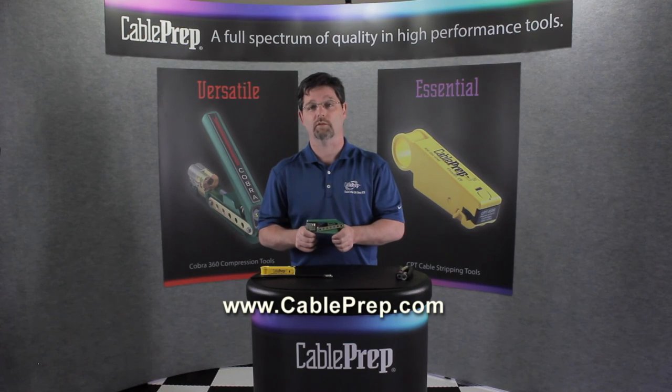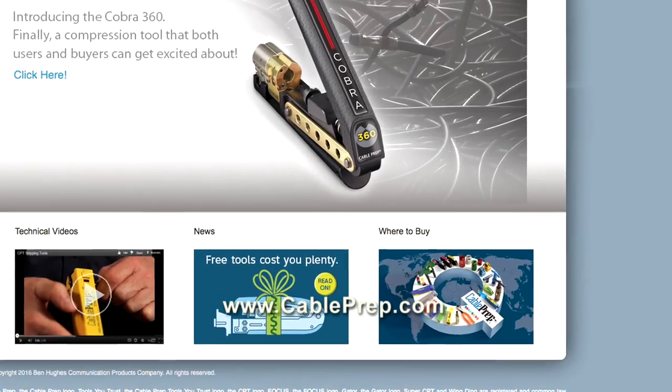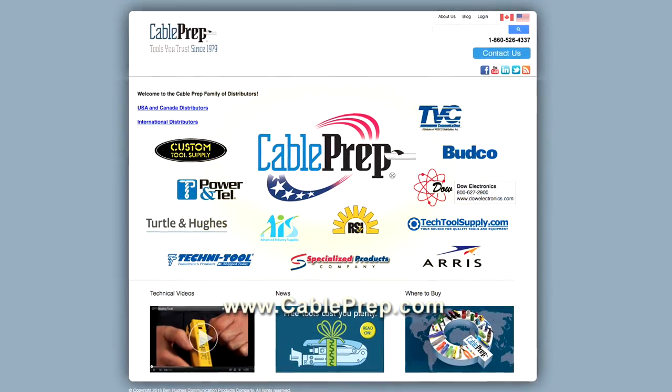Thank you for watching. Please visit our website at cableprep.com where you can find out more information on this product and many others. Click on 'where to buy' to find a distributor near you.